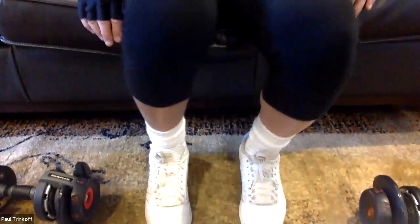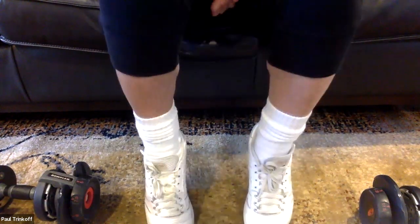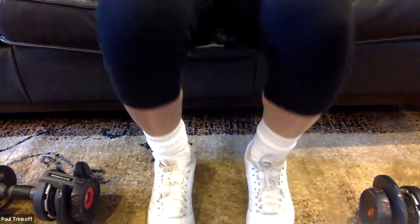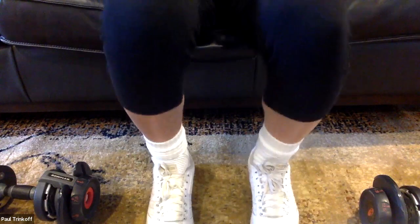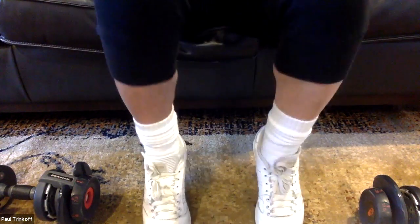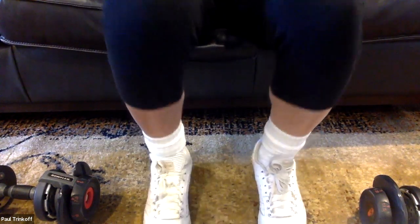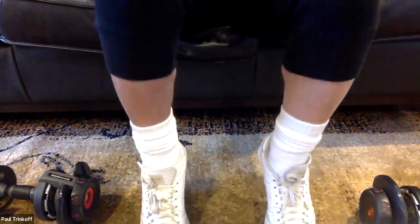Let's get up on our tippy toes — we're doing 30 calf raises. One through ten, one through twenty, ten more, one through thirty. Great job today, guys — a little longer class, four minutes over, but you did great and you worked hard.